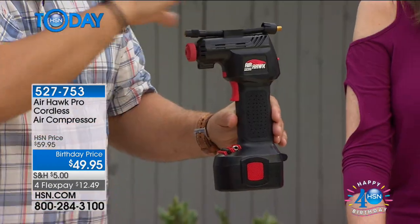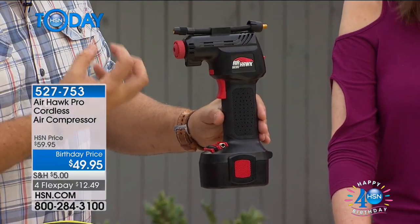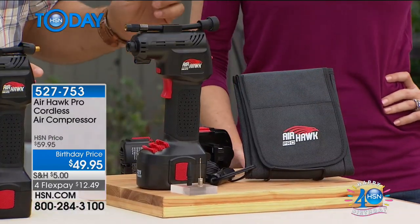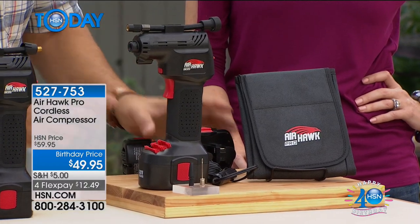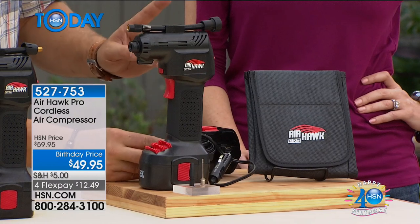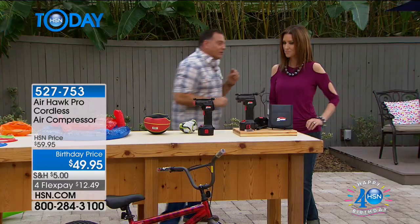It actually has a piston inside that takes the ambient air from around it, puts it under pressure, so when it goes into your tires or into anything, it's under a lot of pressure. You're getting a complete kit here. You're getting the Airhawk itself with that digital pressure gauge, the two tips, a lithium-ion battery in the bottom, a recharger, a little adapter that allows you to plug it into your car's lighter port, and a carrying case.